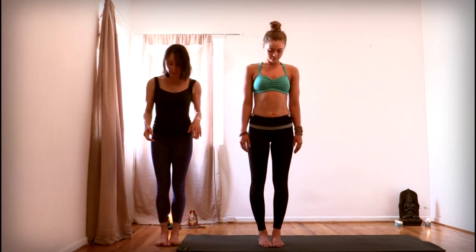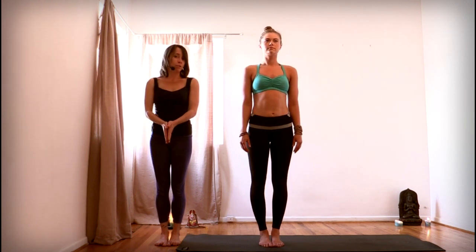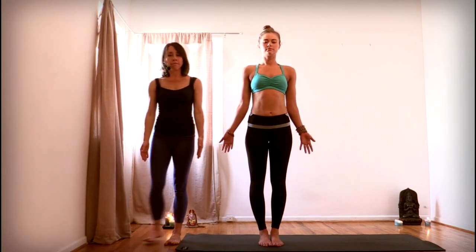So Jenna here is going to demonstrate. First, take your feet — take a look at your feet — and bring your feet either together with the toes together, maybe the heels out in a very slight wishbone shape, or maybe the heels even together. Or you could take your feet hips-width apart and parallel your feet. So you can bring the feet hips apart or the feet together.